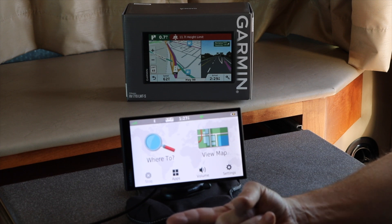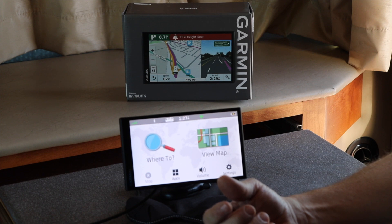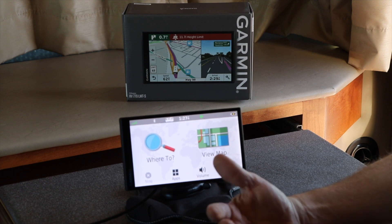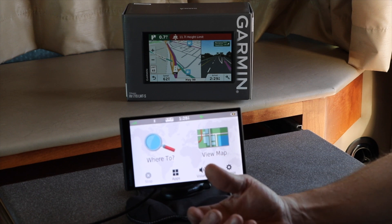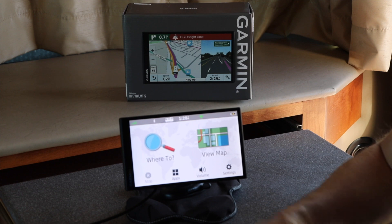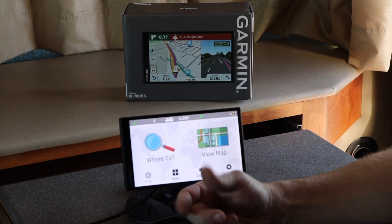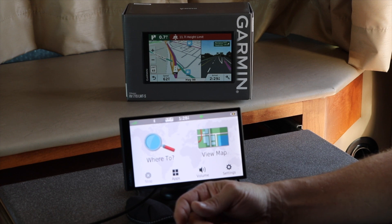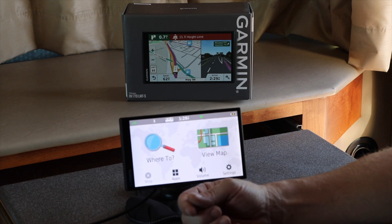Parking is an issue — it can tell you where there's longer-length parking in an area. The big thing also is gas stations and which gas stations are more RV friendly than others. You have the voice command so you don't necessarily have to touch the device to use your phone or to navigate through the commands. Bluetooth lets you link up your cell phone to receive incoming calls via the built-in microphone — completely hands free. It also gives you traffic updates by talking to other devices and checking the web for road conditions, accidents, delays, rerouting, and detours. It's not always updated but it's a big help.